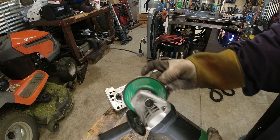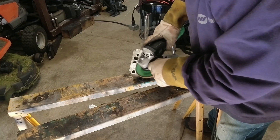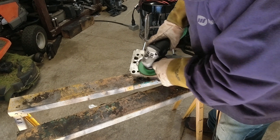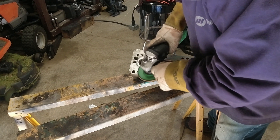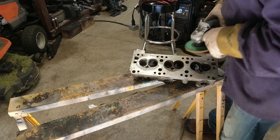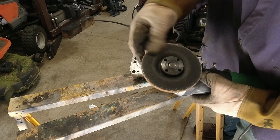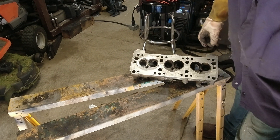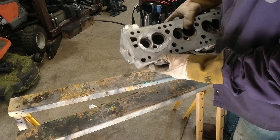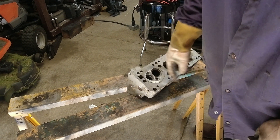We're going to use one of these new Rockmount hard wheels made for aluminum to grind off a little bit of the surface. I just wanted to get some of the big stuff off. The nice thing about this is it really doesn't load up — it cleans up for a while. I wanted to make sure there were no big pits or anything in there, so I'm just going to smooth this out a little bit and see if I see anything in there.